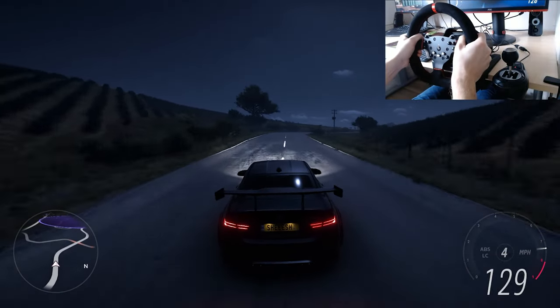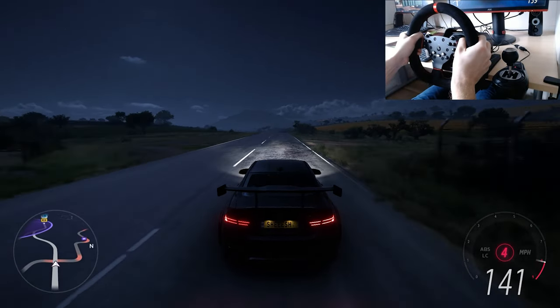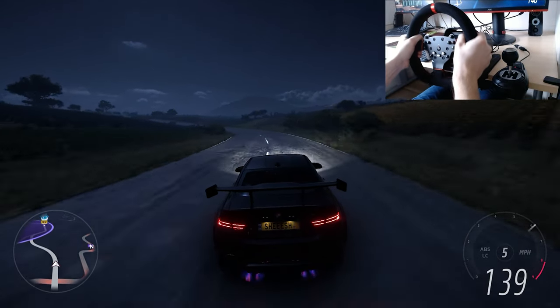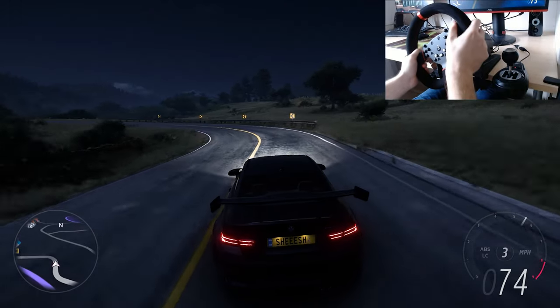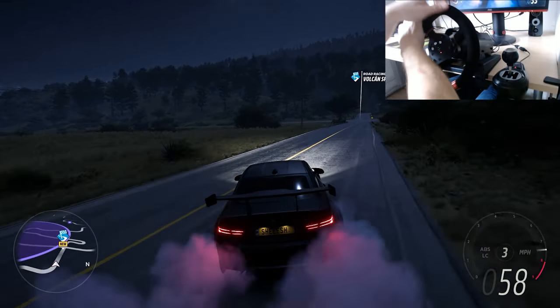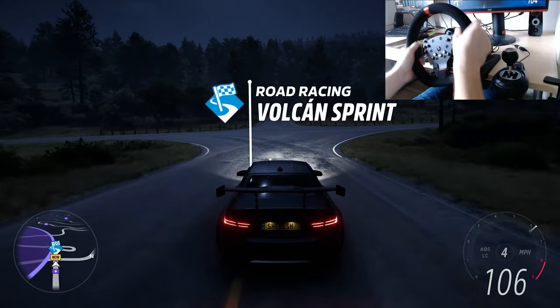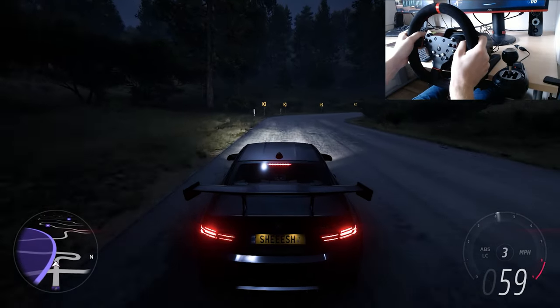For an entry-level wheel that costs $270 and has the ability to bring the simulation experience to the palm of your hands, this is really a great deal. Having some competition among entry-level racing wheels is only a plus for us gamers. But don't expect too much — if you want an even greater simulation experience, you should consider getting a Thrustmaster TS300. If this is your first wheel and you're just getting started with sim racing, then the PXN V10 is perfect for you.